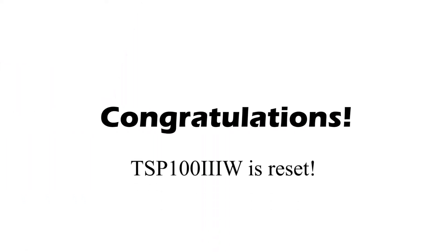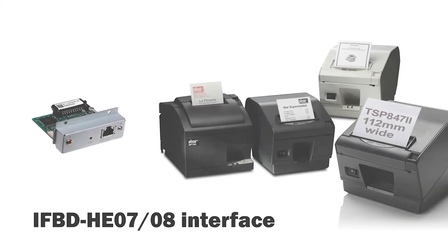Congratulations, the TSP-103 W is now reset. Now, let's reset the models using the IFBD-HE07-08 interface. This is any model other than the TSP-100 series.